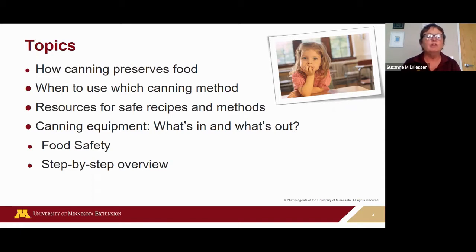We'll look at a variety of resources for safe recipes and methods. We're going to spend quite a bit of time on canning equipment — what's in and what's out — and look at some unsafe canning methods as well. Food safety is really critical when canning, so we'll cover those critical steps. Then we'll do a step-by-step overview of boiling water canning and a step-by-step procedure for pressure canning.